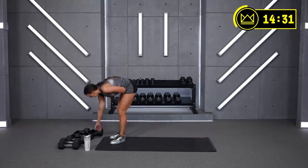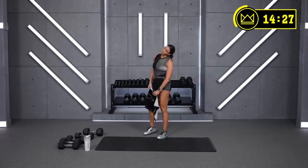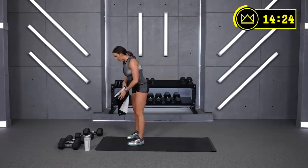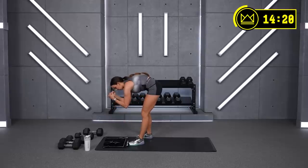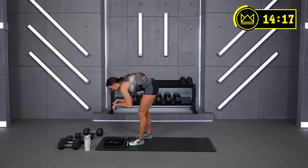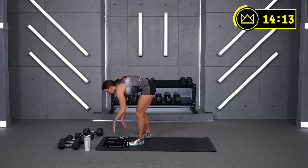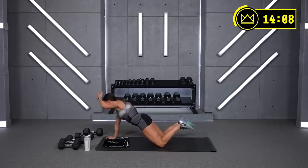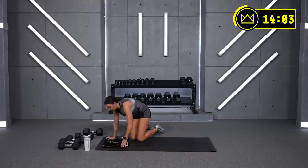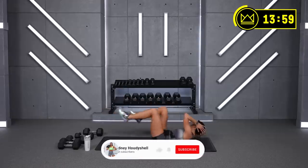Pretty straightforward for the core. Bicycles — flip right over to a plank. I'll let you choose the plank option you'd like. Most challenging is going to be forearm plank. If you're looking for a modification, high plank on your hands, or drop down to your knees — but if you drop to your knees, don't let your butt stay up. It should be a full body flex from head to floor. Let's start bicycles in four — here we go, going for 60!